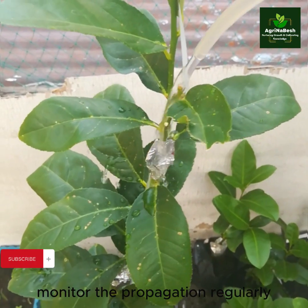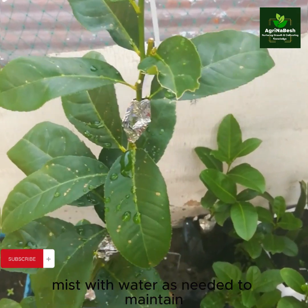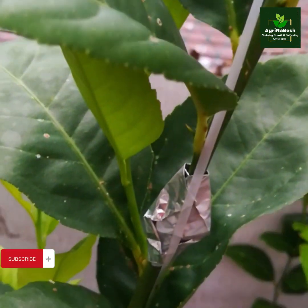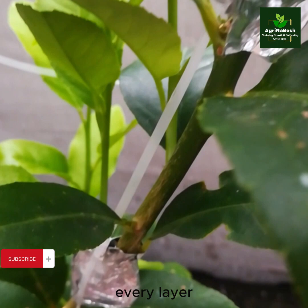Monitor the propagation regularly to ensure that the stem remains moist. Mist with water as needed to maintain the desired moisture level. At 15 days after propagation, we can observe some shoots that emerge at every layer.